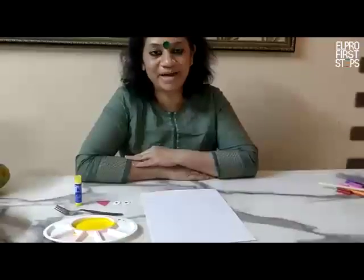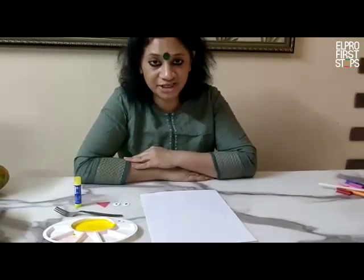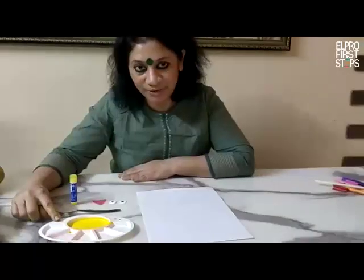Hello children. I am back with one more activity. Today we are making a chick with the help of a fork and yellow paint.